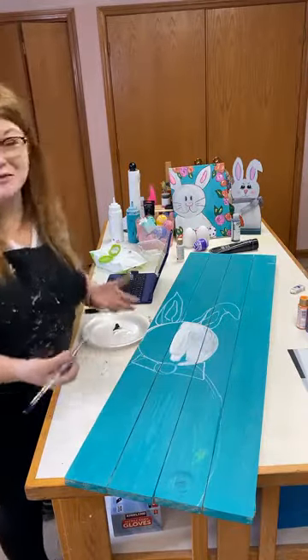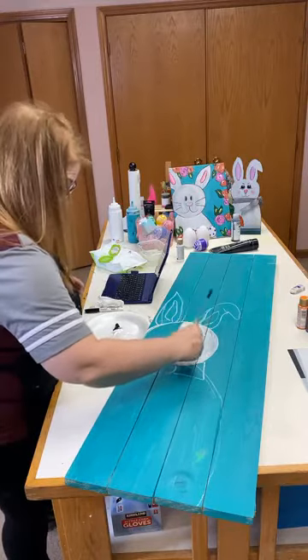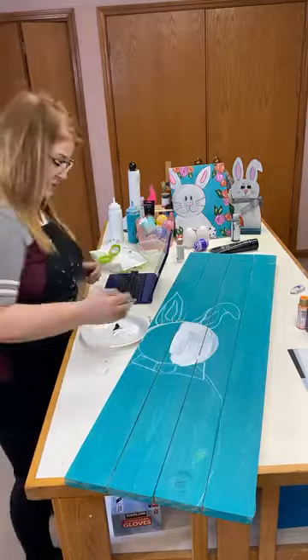We always spend Easter at my mother-in-law's and she goes next door to her mom's and hides all the eggs. She doesn't let anybody snoop.